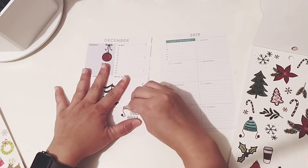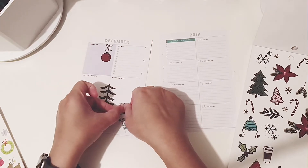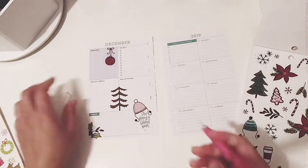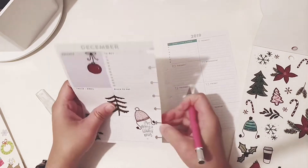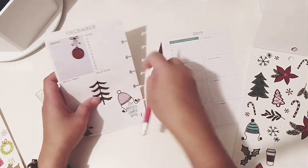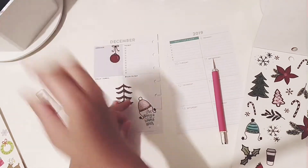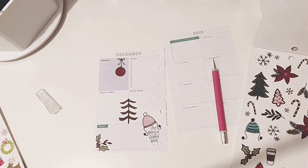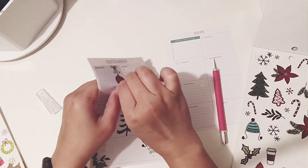Right now I'm just placing stickers and seeing how it looks, and of course you're gonna see a lot of rearranging because I don't know how the spread is gonna come out. I placed that beanie over the saying 'love being a mama bear,' but part of that sticker went over the punched hole, so I have to cut out that little piece so it won't be a problem when I put it on the discs.